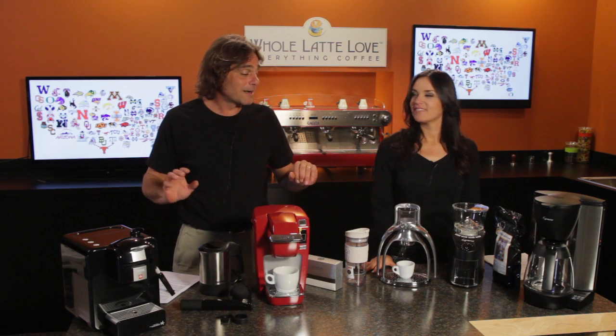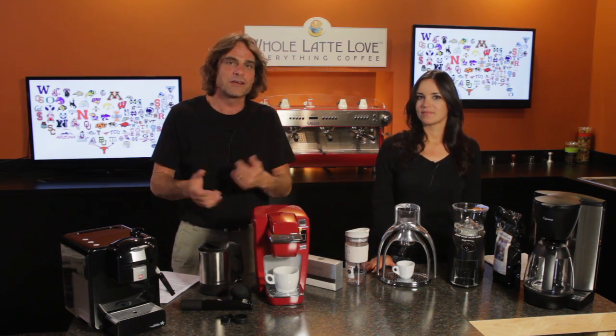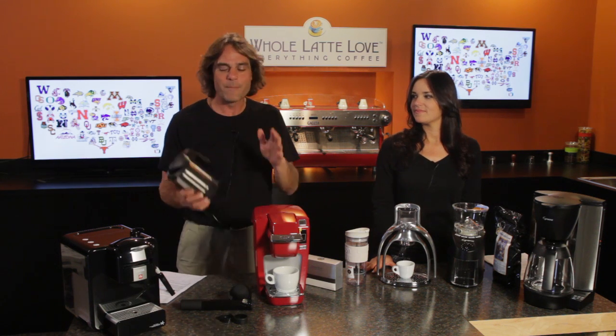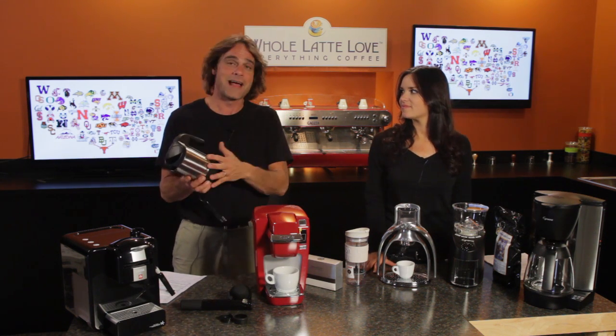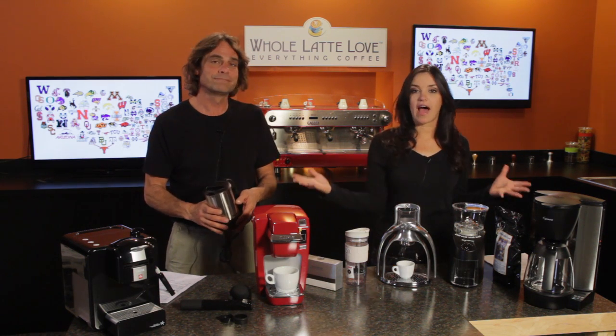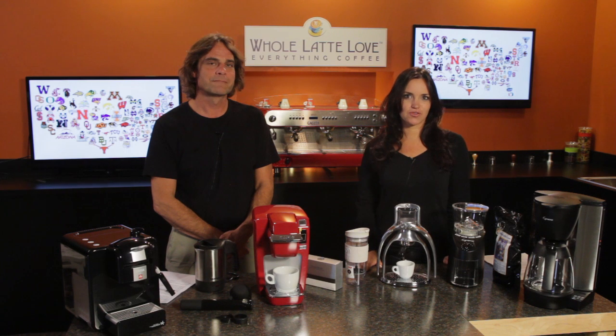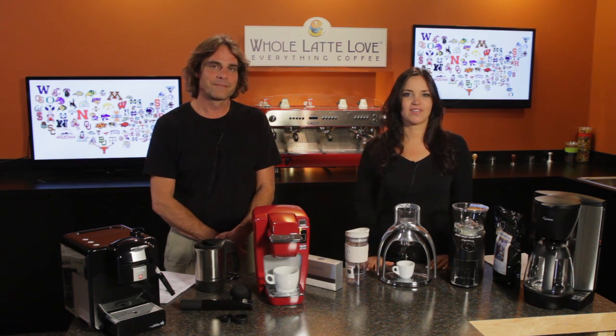So those last three items — the ROK, the travel press, and the Hampresso — they all need a source of hot water. You can do that with a microwave, but my daughter has loved this travel kettle for making hot water and a whole lot more in a room. These are all affordable options to keep you caffeinated at college, so you can get those good grades and save some cash for extracurricular activities. These are all available now at wholelattelove.com.